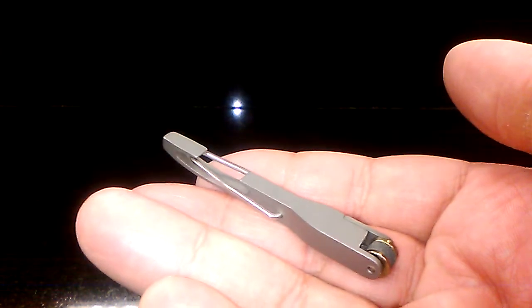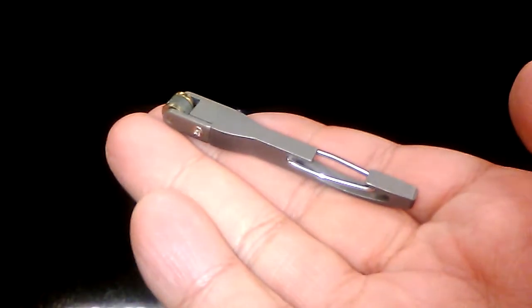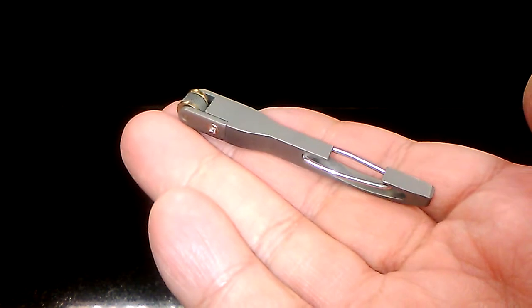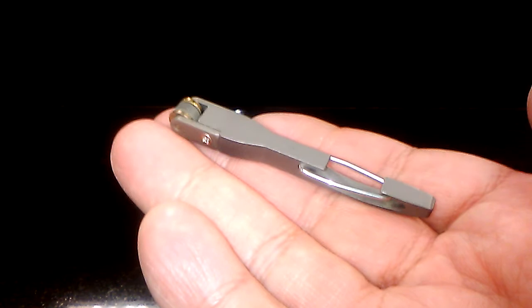Okay, let's take a look at item number three. This is the Vargo Titanium flint lighter — and keyword being flint. This is a great spark tool that you can use with your tinder under less than ideal conditions. It works very reliably.